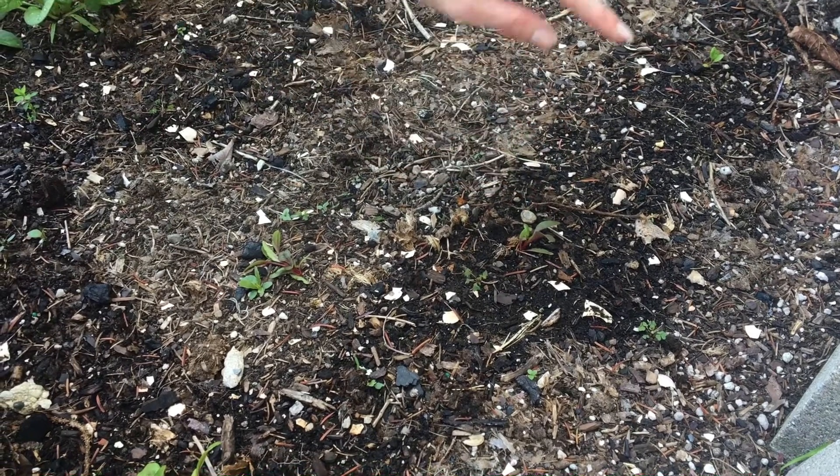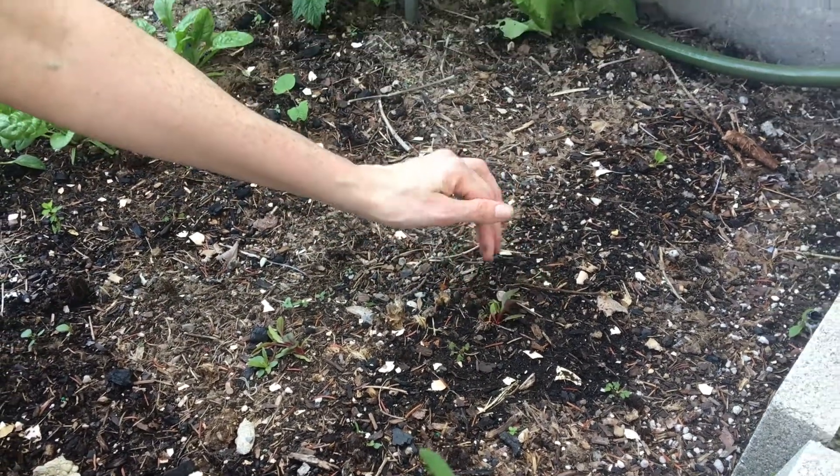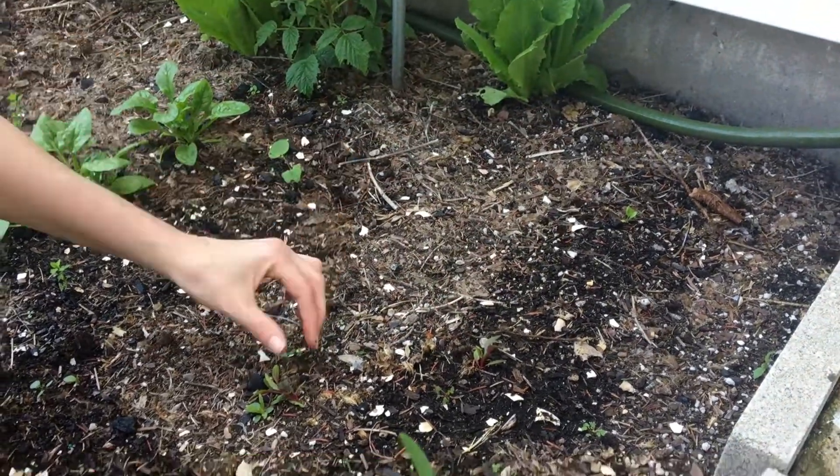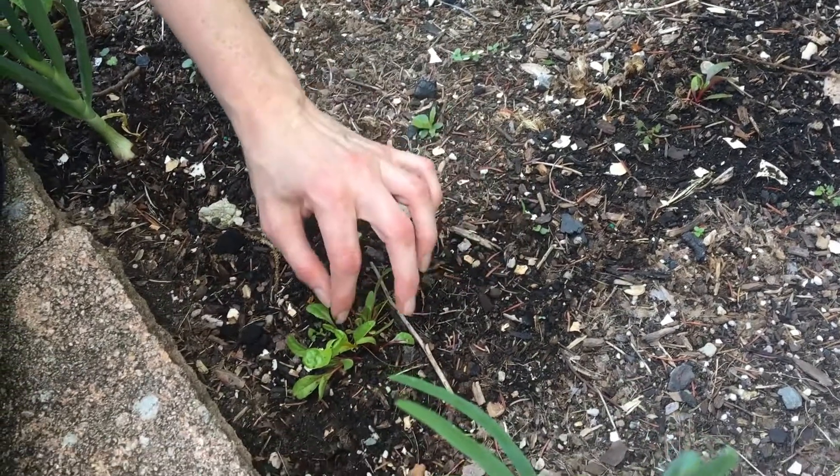So now this one is going to come up and get to probably two and a half, two feet tall with these beautiful leaves and bright flaming red ribs.